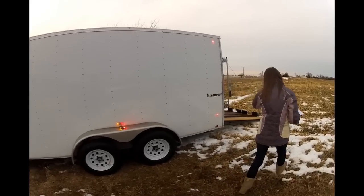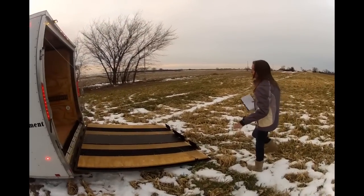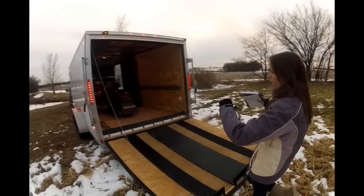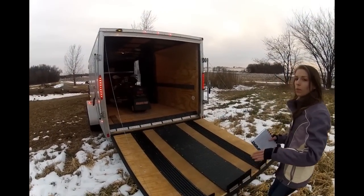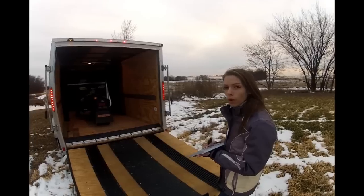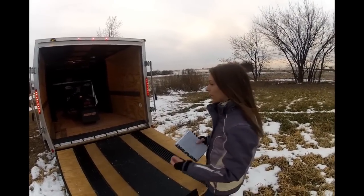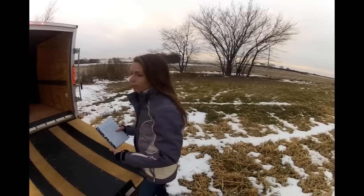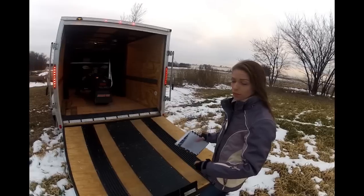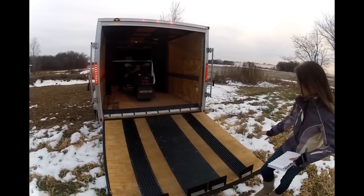We've done a couple of things to the trailer. It will fit both of our sleds very comfortably. On the back, the door and the entire floor — we ended up putting down extra plywood. That's going to protect the original floor from both the studs and our picks, and when it gets ripped up it's a cheap fix: just pop some screws, put new stuff in, and you're done.